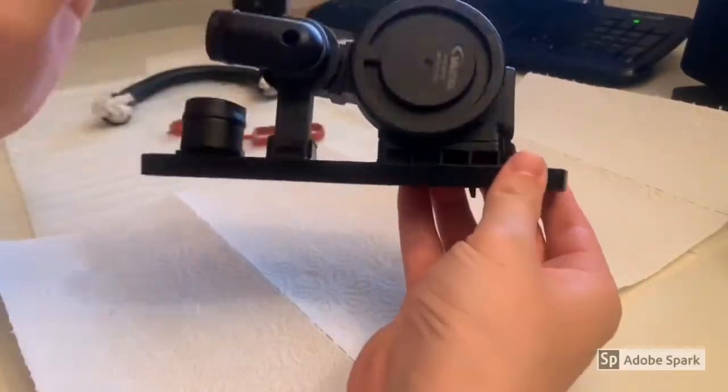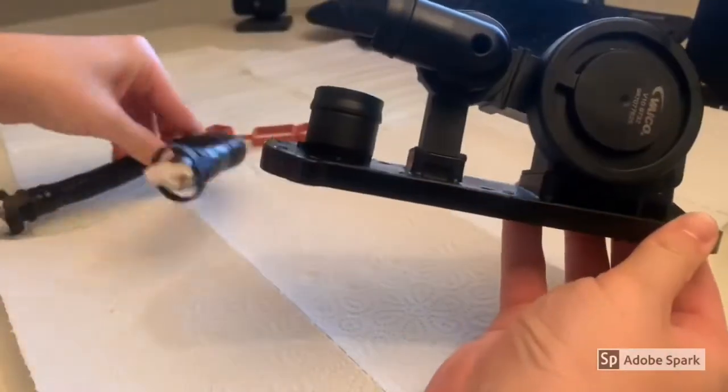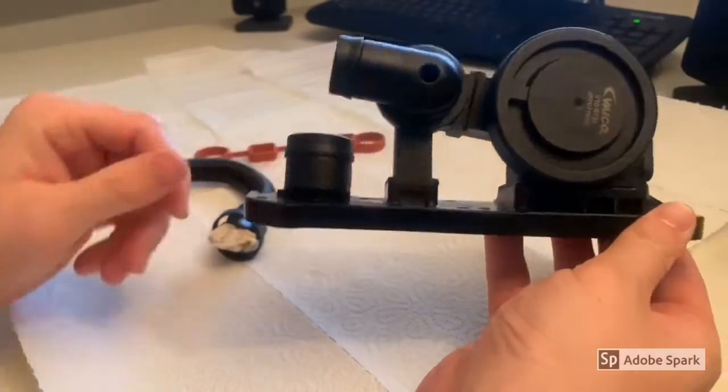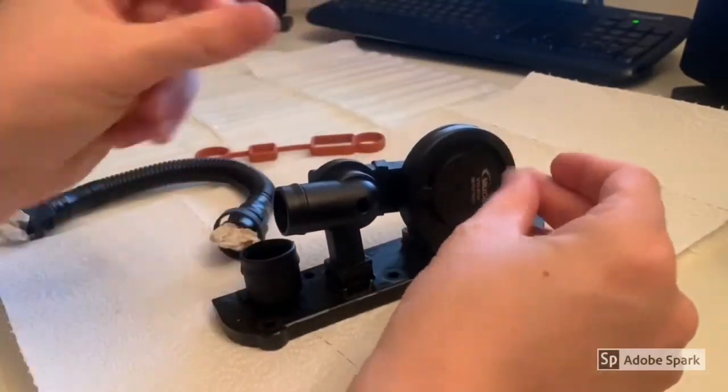Today we're going to talk about the PCV valve and why I choose to block it, even though there are already many other options. But first, I want to explain a little bit how this system works.